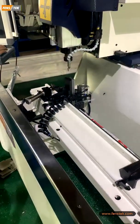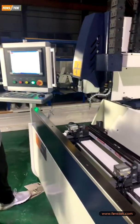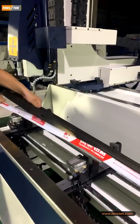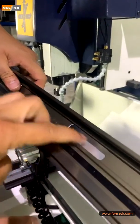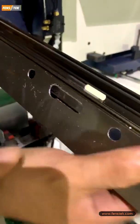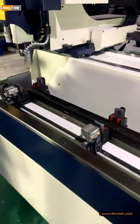So the full cycle, the full processing is already finished. Now we show you — you can see all the slots have no burrs. Yes, very sharp, no any burrs.